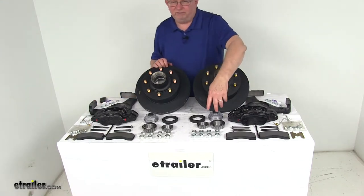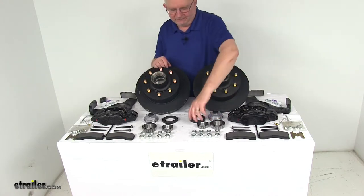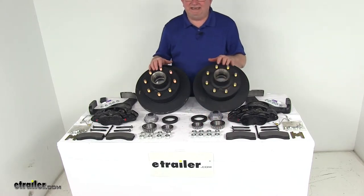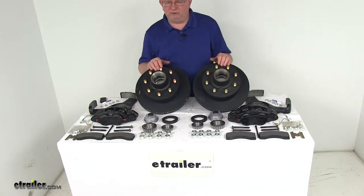Bearings are included — both the inner and outer bearings. The bearing races are pre-installed in the hub. It comes with the oil seals, oil caps, and the lug nuts. These parts use an E-Coat finish to provide corrosion resistance for fresh water and limited salt water use.